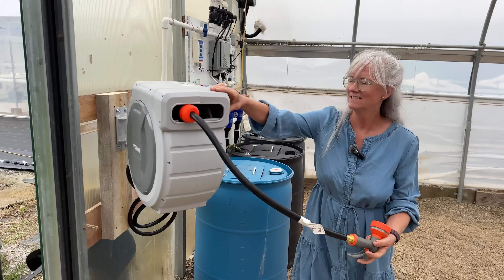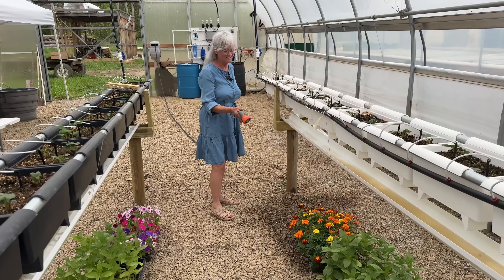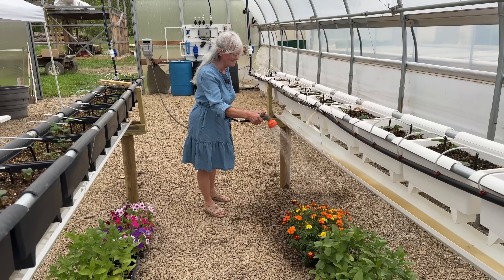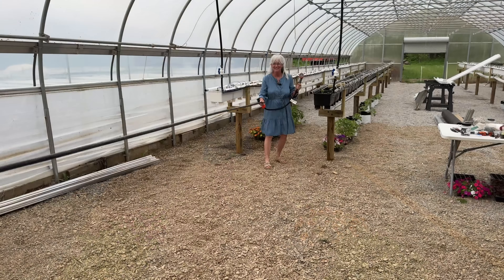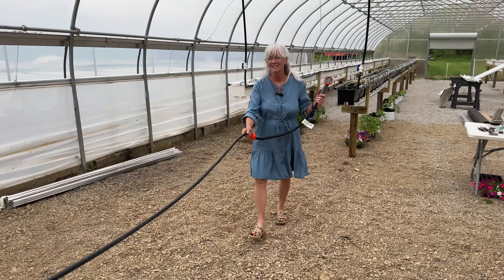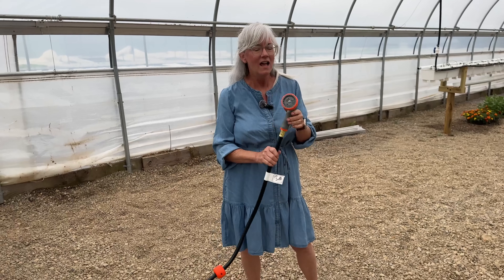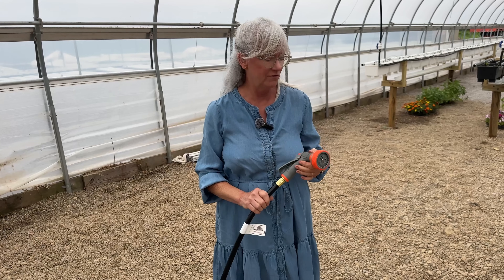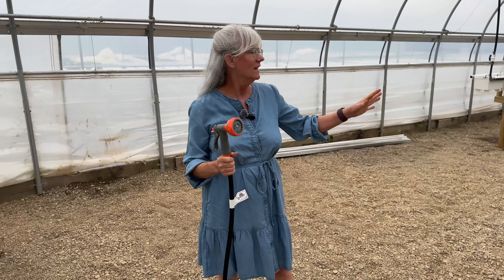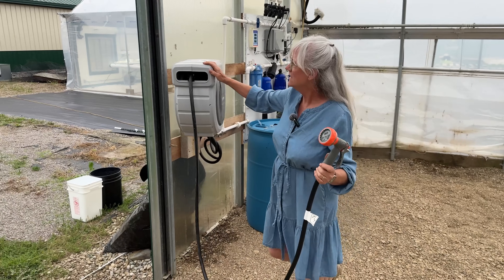In summary, the Vivor retractable hose reel model NWS-40 is a fantastic addition to any garden — it keeps your hose organized, extends its lifespan, and makes watering a joy. I'll put a link below so you can check out Vivor's products, and there's a discount for Homegrown Passion viewers. I love this hose reel — just pull it out to where you need it. It comes with a really cool nozzle that has multiple patterns: angle, shower, fan, and cone, great for watering flowers and anything else growing in the high tunnel.